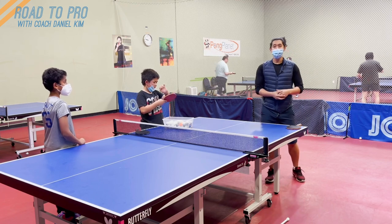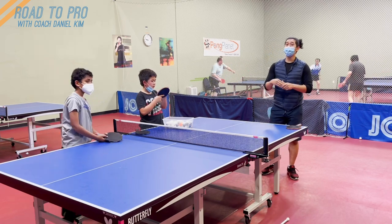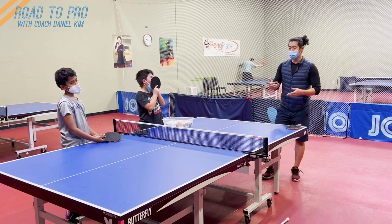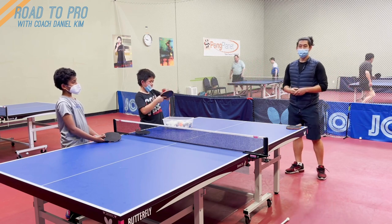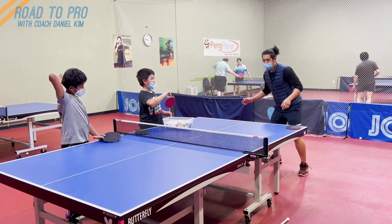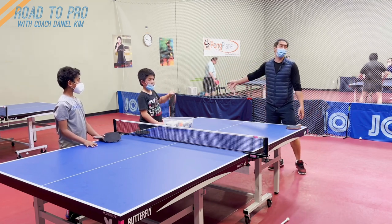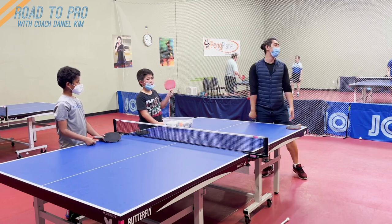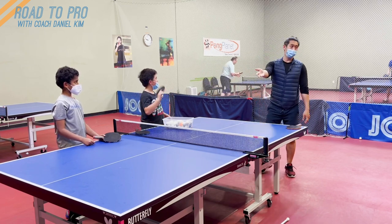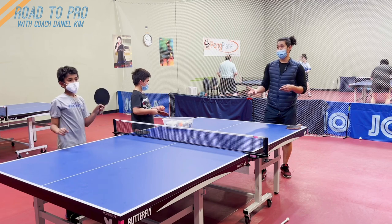If you're putting it short with less spin or weak underspin, that's giving the opponent a chance to flick — you're kind of setting it up for them to do a short attack. Then you should be back up and ready to counter that. So if you give a forehand push short, after that you should be a little bit ready to watch that forehand flick. If they cannot do it, you don't even need to worry — you just need to get ready for your loop. It depends on your opponent; if they know how to flick, you have to come back and prepare.